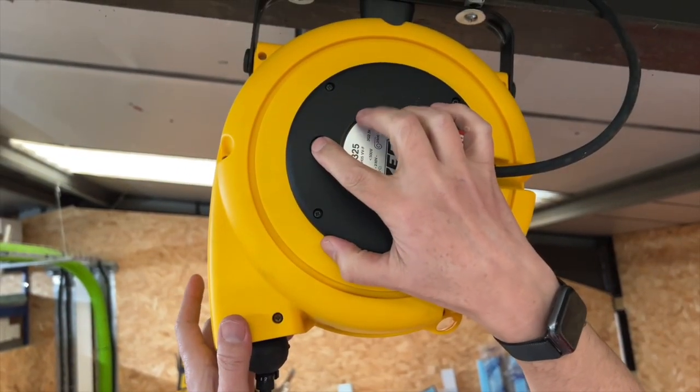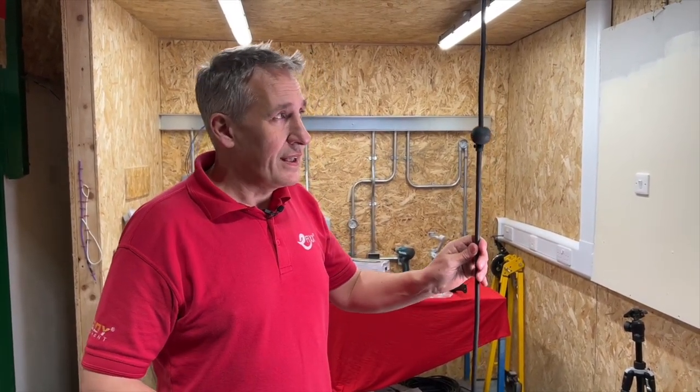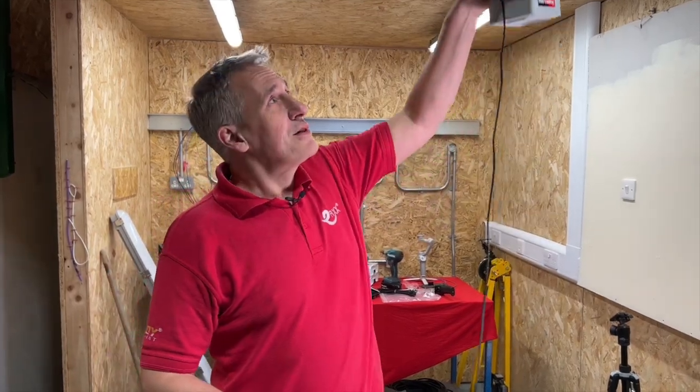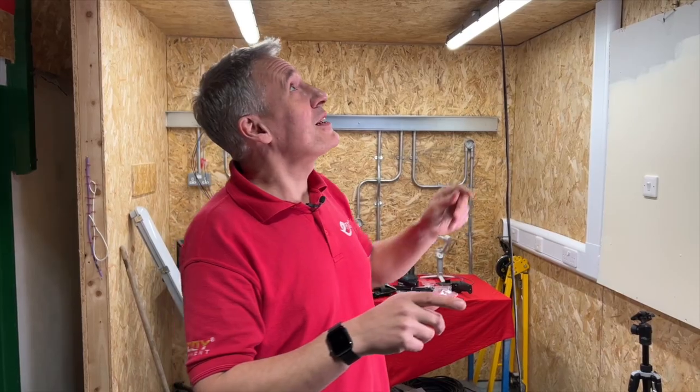Just remember you have to get up there to reset the thermal trip. To release the clutch, it's just a case of pulling the lead down a little bit further and then allowing it to slowly go back up into the reel. You'll need to stop that at a height to make sure you can reach it.